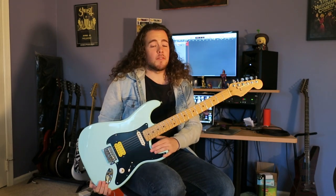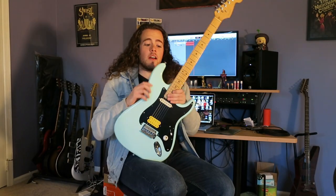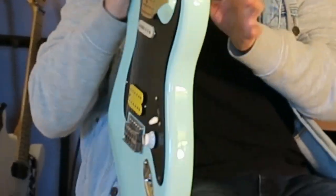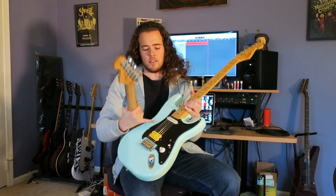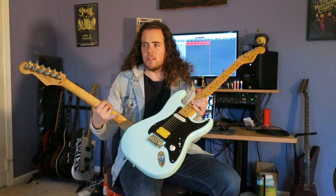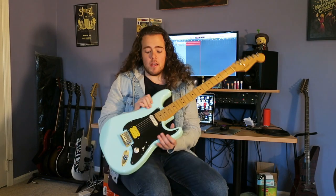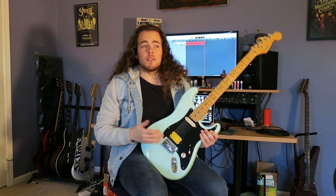This guitar is actually like a Frankenstein guitar — we Eddie Van Halen'd it. It's three guitars in one. It started out as a Squire Bullet. This was the body, this was the original neck, and it had the Squire pickguard. I don't have the pickguard anymore, but you can probably imagine what it looks like — it's white, got three single coils with one angled. It's every Squire Bullet you've ever seen.